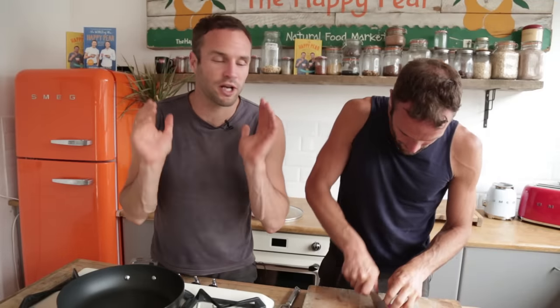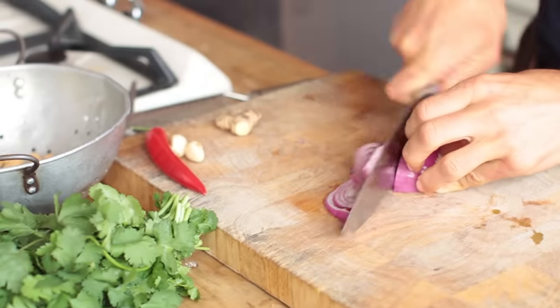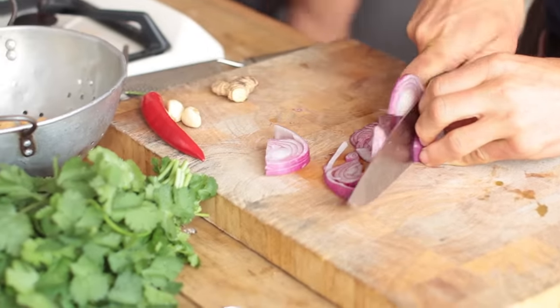So while Dave's chopping, the rules of the game: we're gonna cook this in 5 minutes straight. We were allowed to drain our chickpeas and — oh shit, I gotta get this gas on.